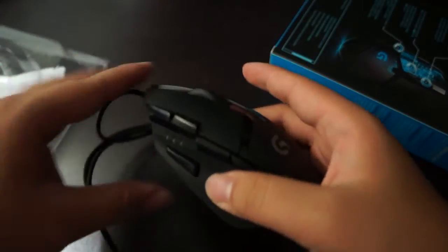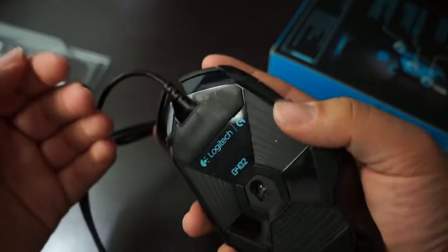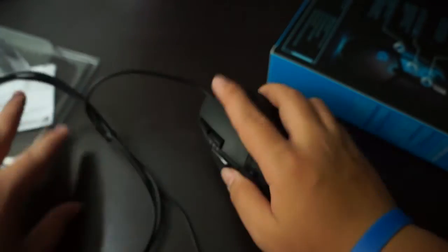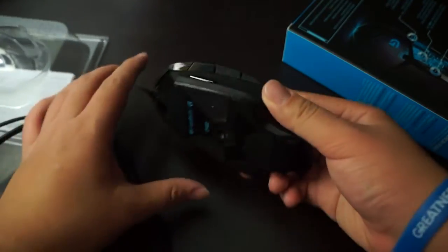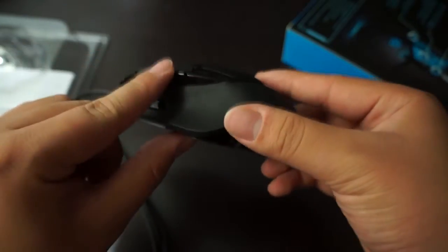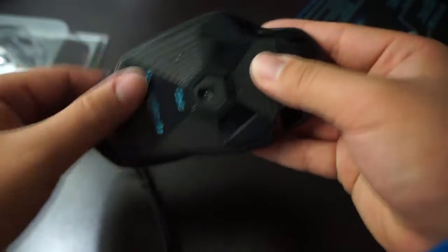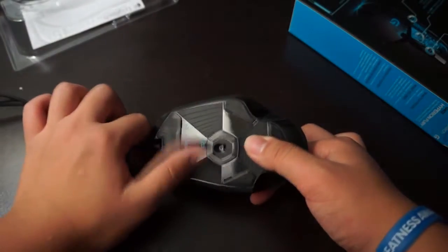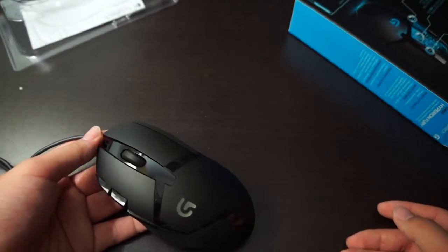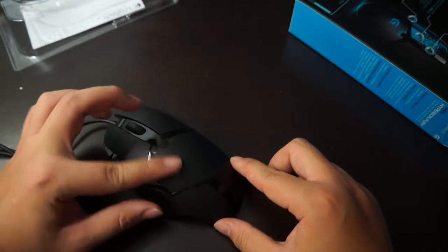And here is the mouse itself. You can feel it clicks really nice, and it has a grip on this part for you to hold on to, so you can control hyper fast speed gaming. Here is the DPI shift and some buttons for you to customize. And compared to the G502 where everything lights up, I believe on this one only the G logo lights up, which will be pretty cool.